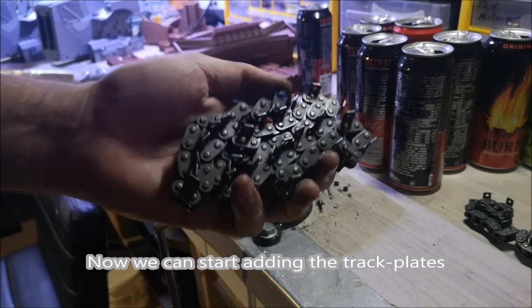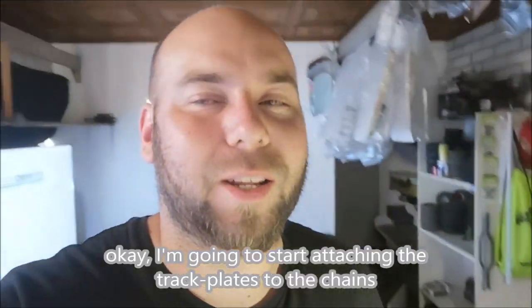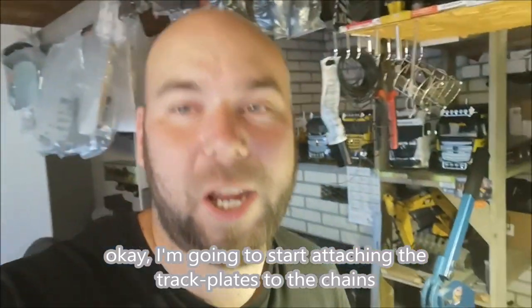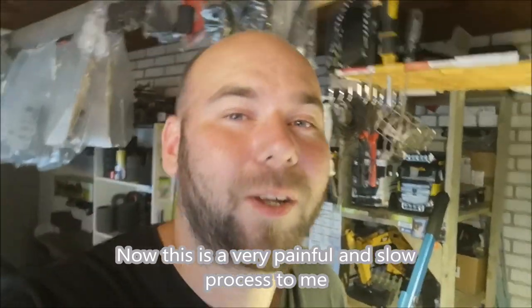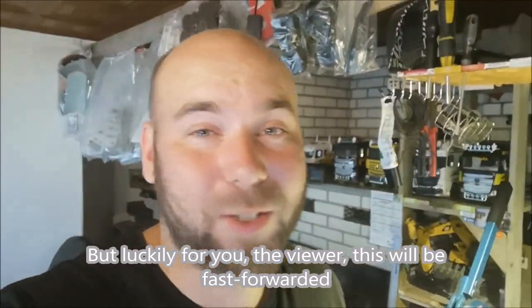Now we can start adding the trackplates. I'm going to start attaching the trackplates to the chains. Now this is a very painful and slow process for me, but luckily for you, the viewer, this will be fast forwarded.